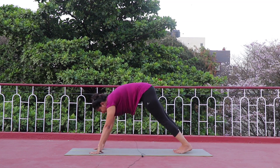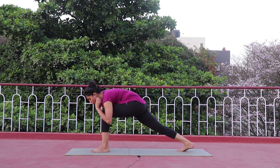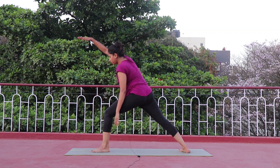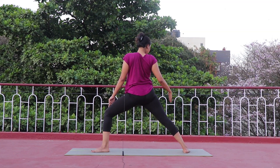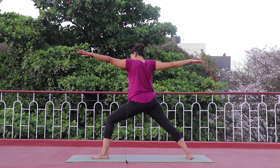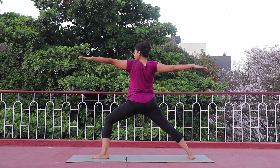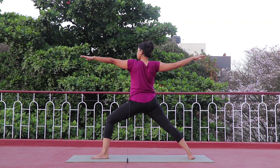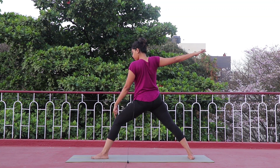Slowly come to Bhujangasana, then to Parvatasana. Now get your left leg in between both palms. From here we're going to move straight to Warrior Two — left leg in the front, right hand goes up first, front leg at 90 degrees. Right foot facing out, right hand next to the shoulder, left hand next to the shoulder, bend your right knee forward. Look to the left side — breathe in, breathe out. Keep your back knee tucked in, front knee sharp at 90 degrees.